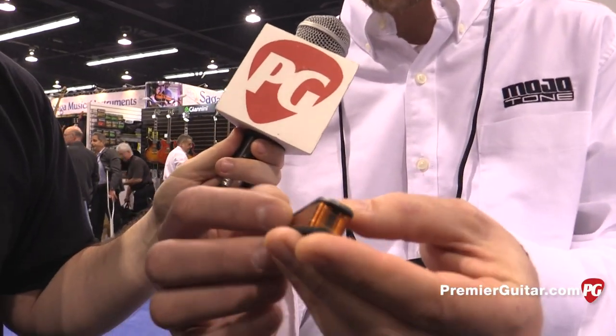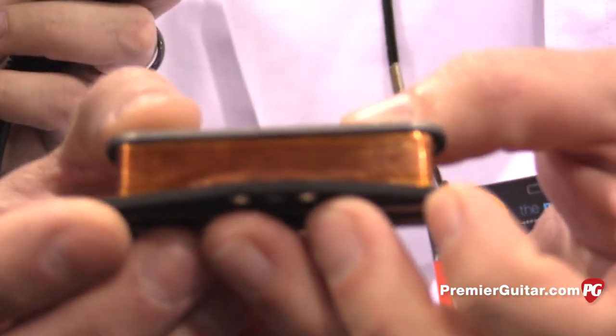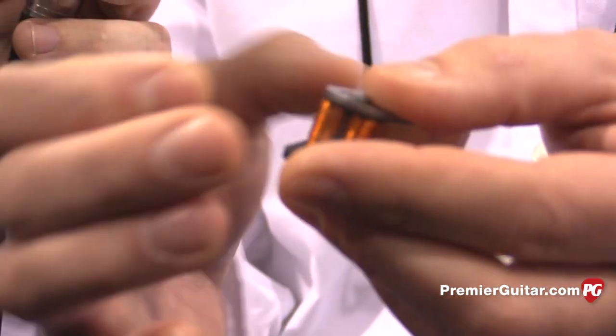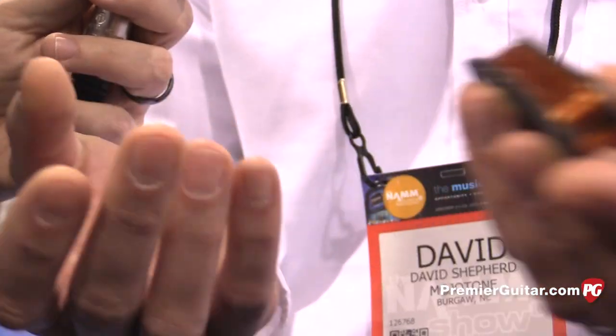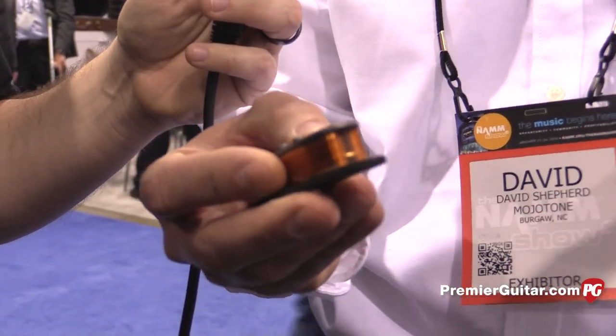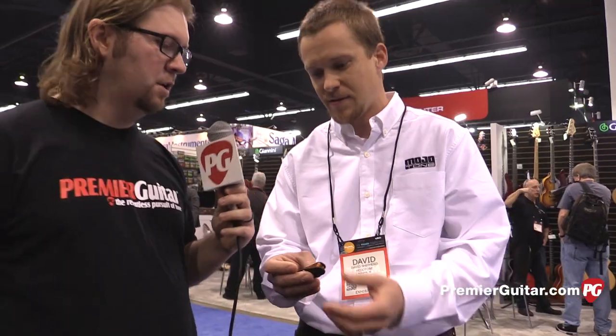We basically try to make them as close to a single coil as possible. The height of the coil is exactly the same as a single coil, the length of the coil is exactly the same. It's basically split in half, and they're wound directly around Alnico magnets just like a single coil would be. So you get that Alnico tone, the clarity, the feel. And they're easy to pop in any Strat-style guitar — no modifications required.